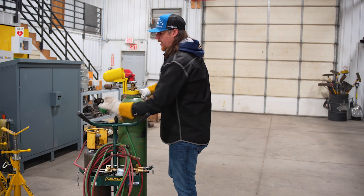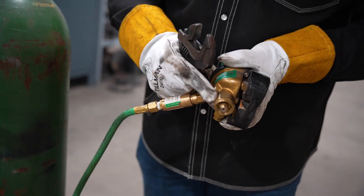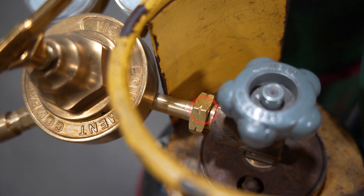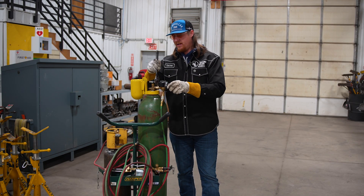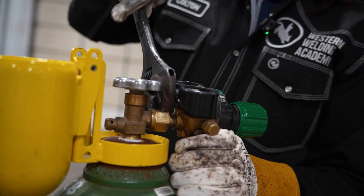I'm going to go ahead and grab my regulator. I've already got my blowback arrestor on it and hose hooked up. This one is right-handed threads and on my acetylene it's left-handed threads. How you figure that out is on the nut of it — the left-handed threads will have a dash nut. Just go ahead and throw this on there. These are made out of brass so we want to be a little mindful of that as we put them on. Just snug, doesn't have to be nothing too crazy.